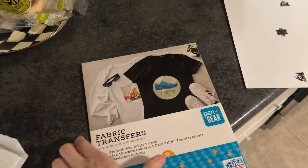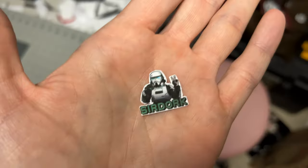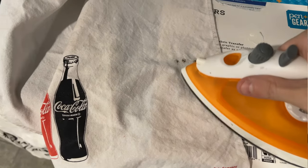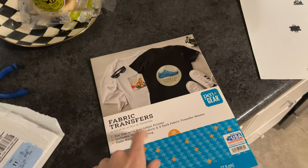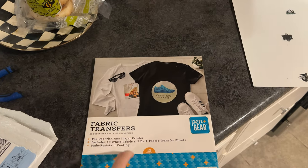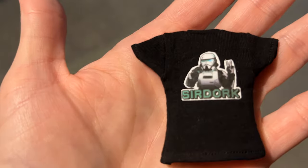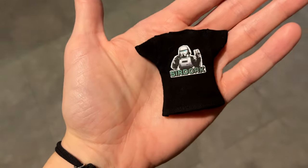This paper right here is called Fabric Transfers. Basically, you can print something out, flip it over, and iron it onto a shirt and it goes on quite nicely. I've used it for quite a few things — you can get this at Walmart. So that's what I'm going to do to get my Sir Dork logo onto my little mini t-shirt. And there it is — we officially have our first ever 1/12th scale Sir Dork t-shirt.